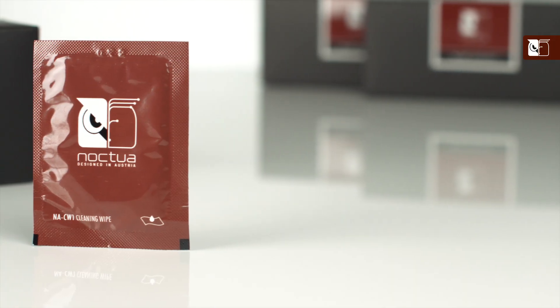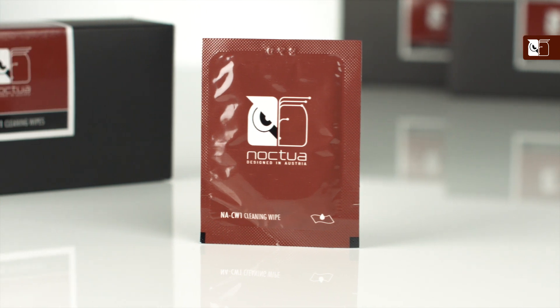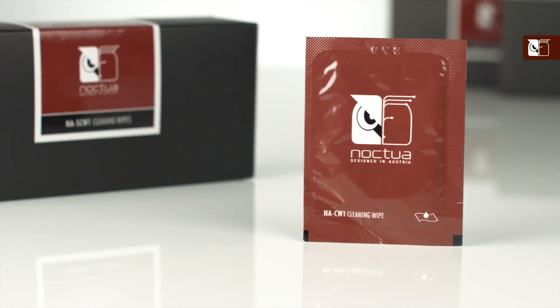Hi and welcome to the Nocto YouTube channel. My name is Dan, and in this video we're going to be showing you how to efficiently remove thermal compound from your CPU and heatsink using our NACW1 wipes. These wipes are included with our NTH2 thermal compound, or can be purchased separately in our NACW1 packs.